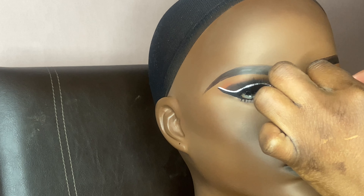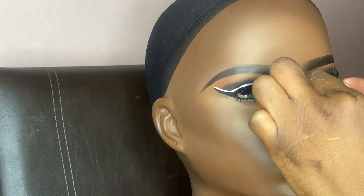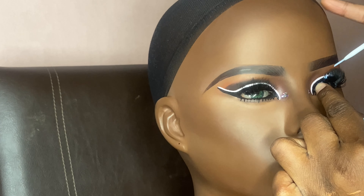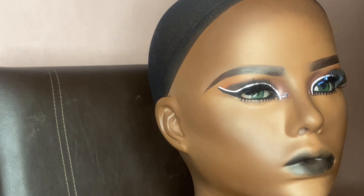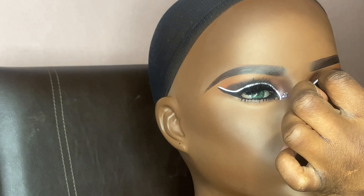Off-camera I added lashes and also freckles and blush. I used a powder blush — like I said, that's the only powder I really used besides the eyeshadow. For the lips I used the same brown lipstick I used on the eyebrows for the lip liner, and then a regular lipstick that I use on basically all my clients.